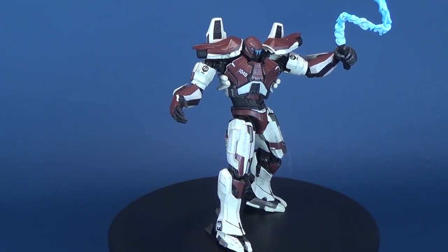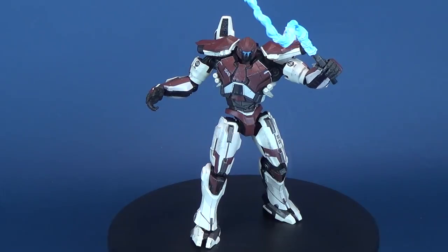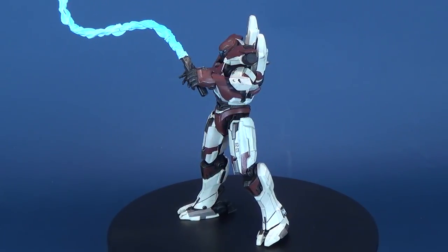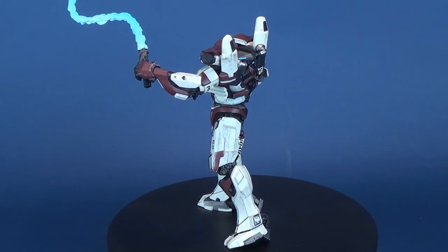Today's video we take a stand against the kaiju threat as we have a look at the Pacific Rim Uprising Guardian Bravo from the folks over at Diamond Select.